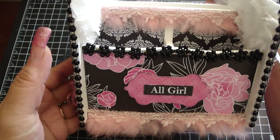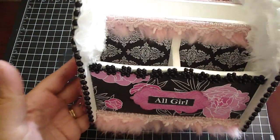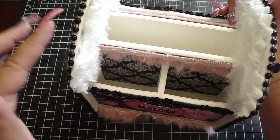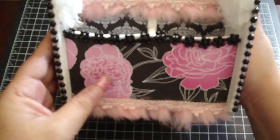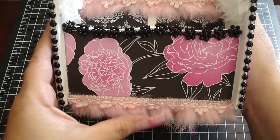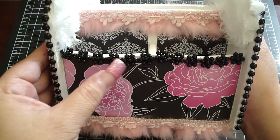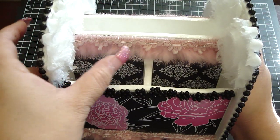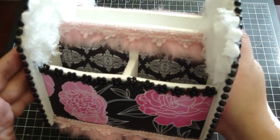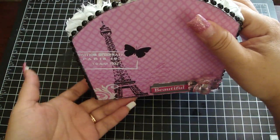On the sides of the organizer I added the black flatback pearls which fit perfectly, and then on this side I did the same thing — just added the design paper, the Webster's trim, and then some of the large black flower trim and more Webster's trim. On the side here I used the design paper that had the Eiffel Tower.